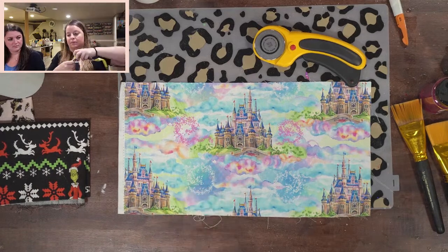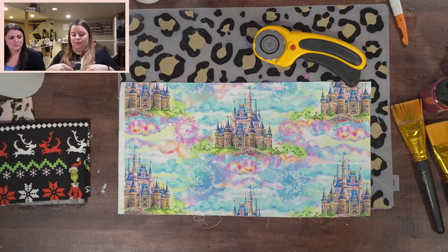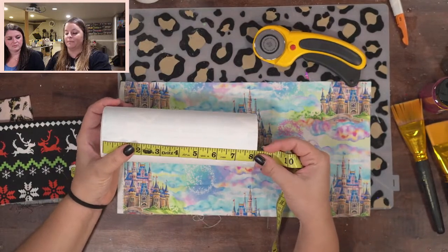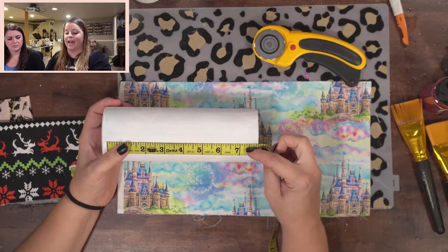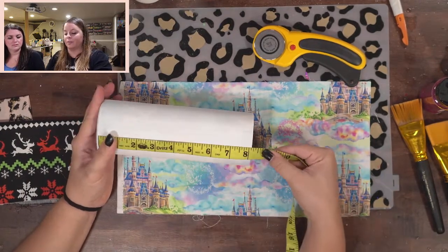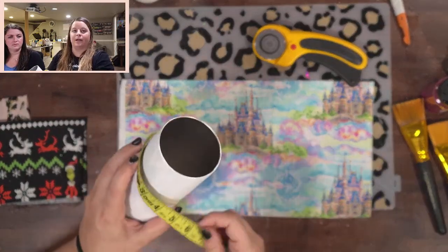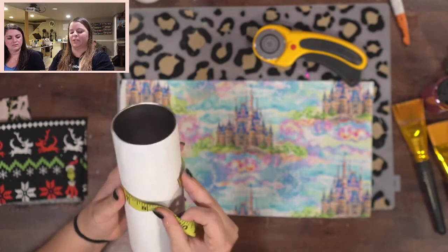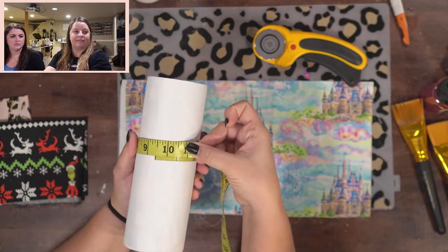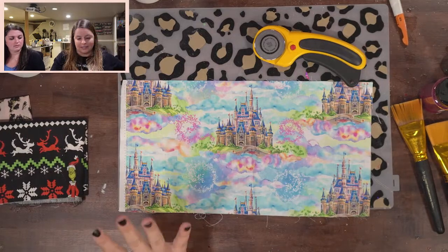When you're cutting your fabric, you want to measure your tumbler with a regular measuring tape. For a 20-ounce tumbler, seven and a half inches is pretty good if you want to cut it ahead of time, or about eight and a half inches if you want to trim it down later. All the way around is about nine and a half inches, so I'd cut it about ten to ten and a half. So roughly an eight by ten and a half rectangle — it doesn't have to be perfect.